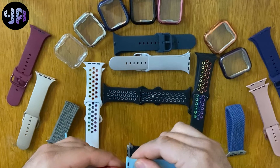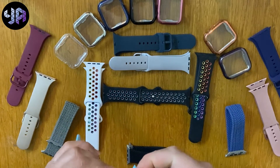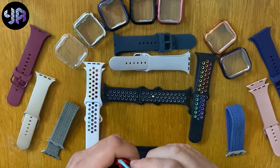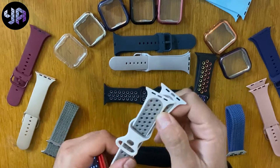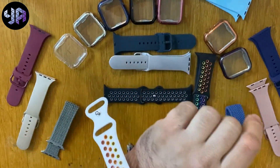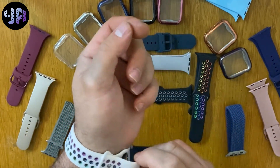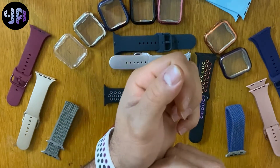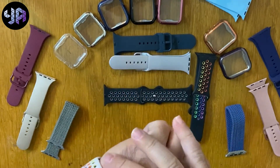Make sure the magnet fits in properly. As you can see, there are different ways to show that you have a different color. For example, we can use this white color one — you can see how it will look when you wear it. It looks really nice, and by the way, these straps are very good material. I can say it is really as good as the original one.